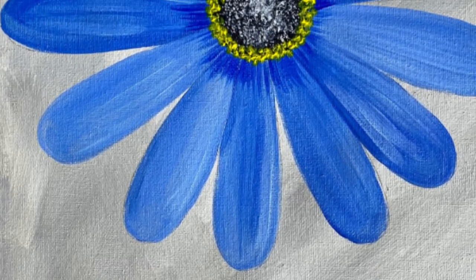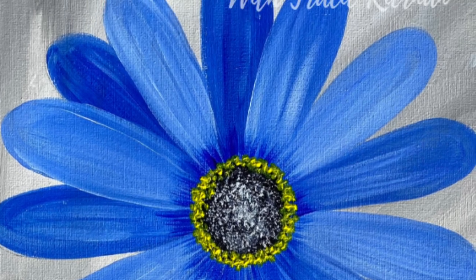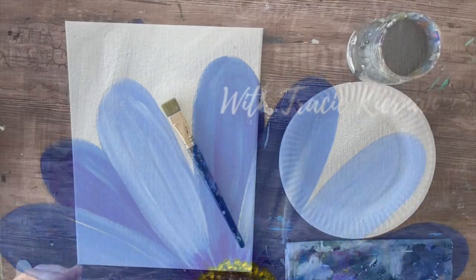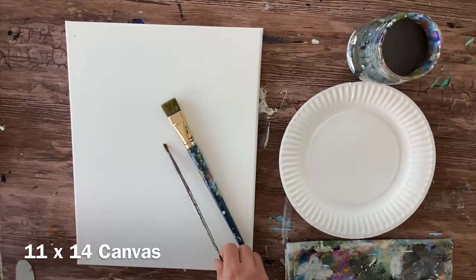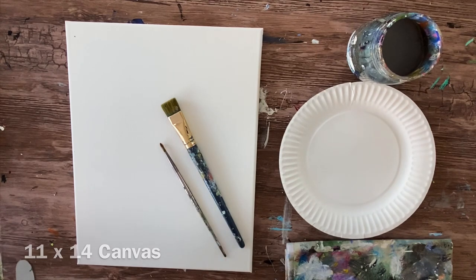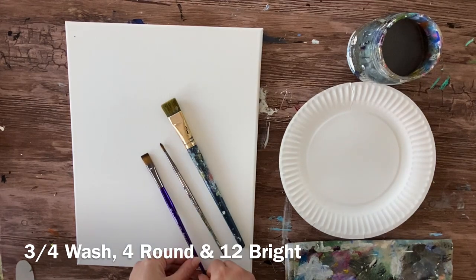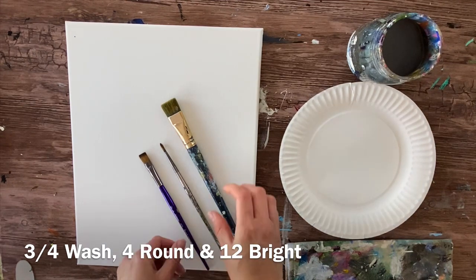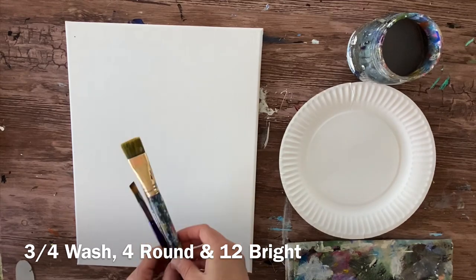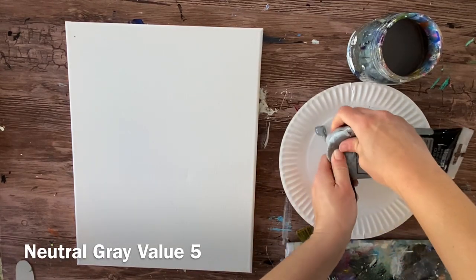Hi there, it's Tracy and I'm going to show you step-by-step how to paint this blue daisy. I'm doing this on an 11 by 14 canvas. I'm going to use four brushes — I'll show you the fourth one later — but I'm using a three-quarter flat, a four round brush, and a 12 bright.